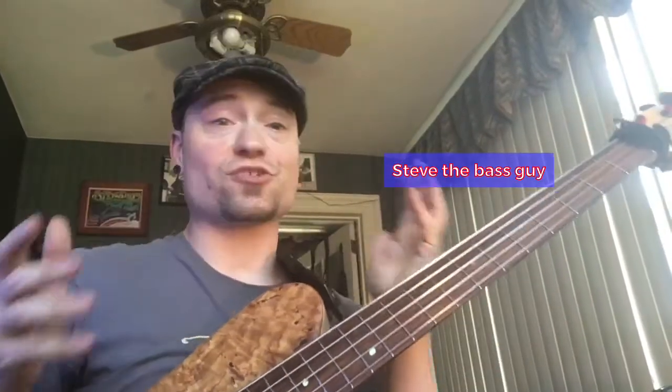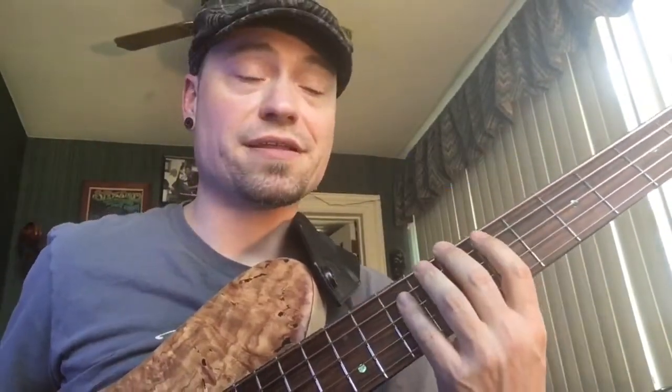Hey guys, here's a quick video just to show you one of the exercises I like to do for a warm-up. If you like it, use it. If not, that's cool. A lot of times I'll do a permutation exercise off the C on my E string.